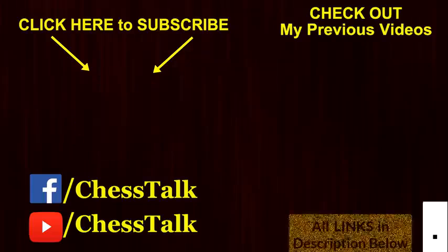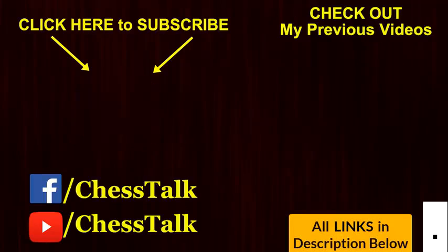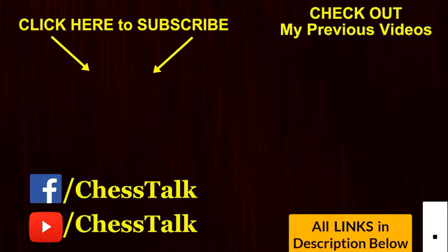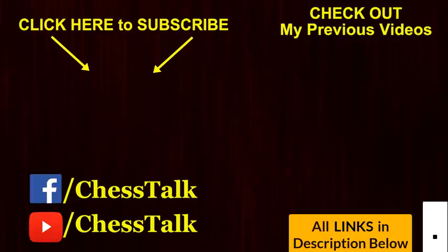Let me know in the comments if you have been successful in playing the fishing pole trap. Hit the thumbs up if you like this video and don't forget to subscribe for more such chess videos. For some interesting chess tips, tricks and puzzles, you can like my Facebook page. Links are in the description box below. Thanks for watching.